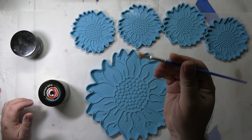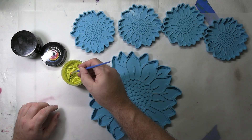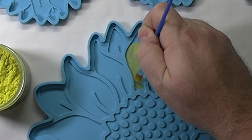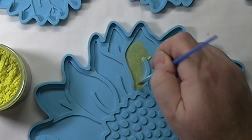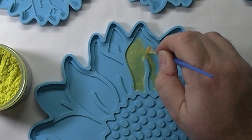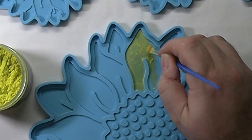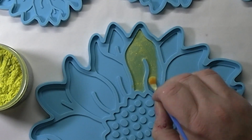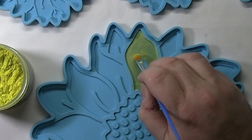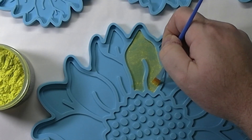The brushes I use are just some cheap little disposable brushes. I buy them in packs of like 50 on Amazon so I don't care if they get messed up. I'm just going to get a little bit on the brush and start to brush in each of these sections. You want to work the powder into the section — you don't want it to be clumped up. Work it all in. You kind of want to get a good covering. I want to get that fully covered all inside there. Be sure to work into the corners.